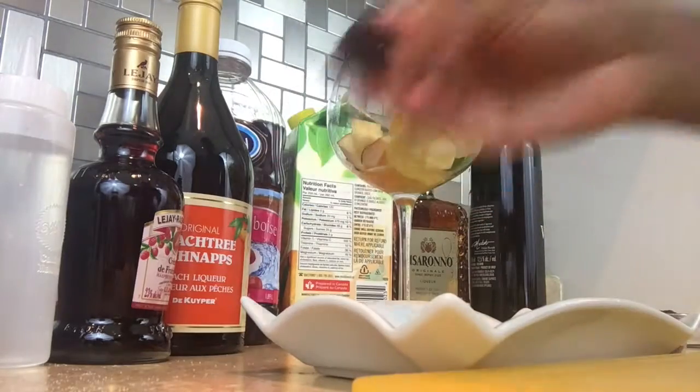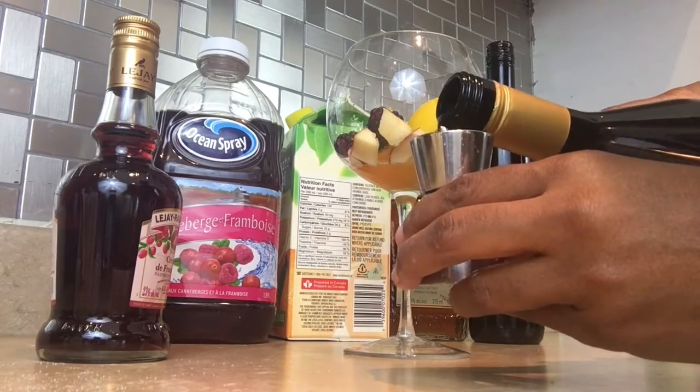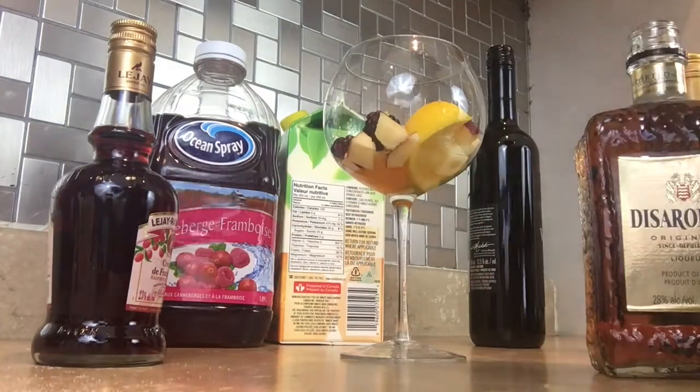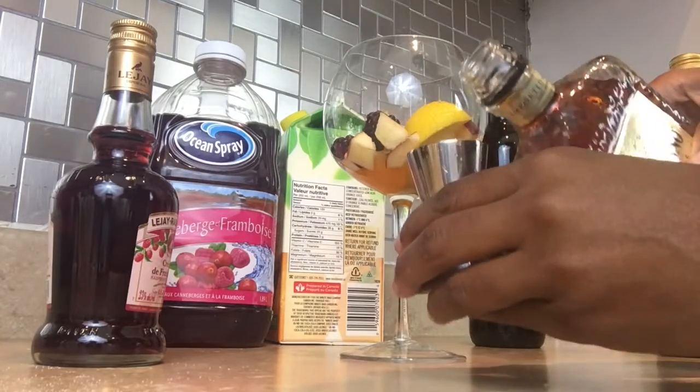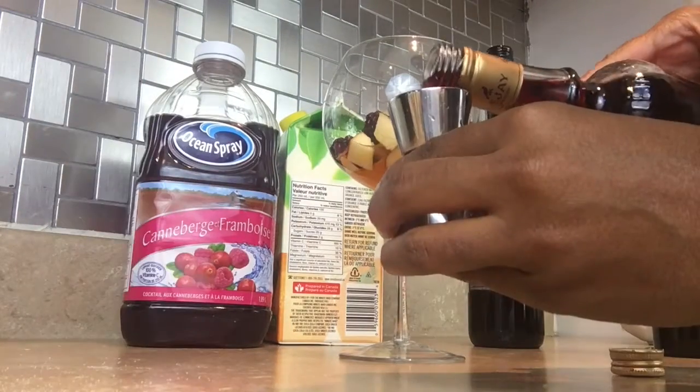In this glass went a wedge of squeezed orange, lime, and lemon. I chopped up half an apple in cubes and I threw in some raspberries, but you could put in strawberries or whatever fruit you want.